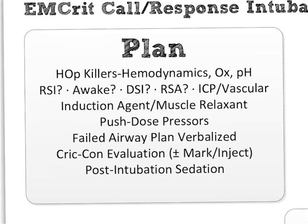RSA — rapid sequence airway — is a concept from my friend Darren Brody down in New Mexico. It's the idea that if you have a patient you need to definitely bag during that apneic period, like a low-pH intubation, should you just give your meds, immediately place a supraglottic airway, bag the patient, and then when you're ready to intubate, take out the airway and intubate? That way you're not causing gastric insufflation.